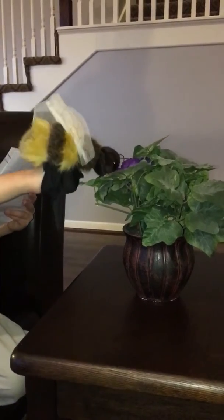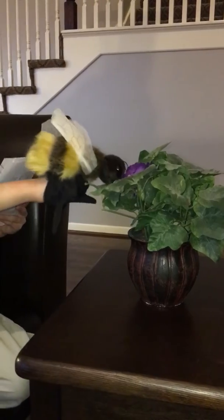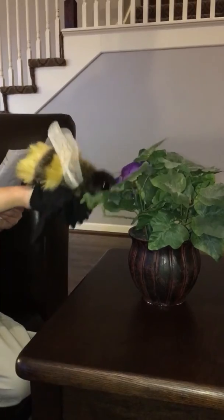Bees are important to us because they make honey for us to eat. Also, they help pollinate flowers so the flowers can turn into fruits for us to eat.